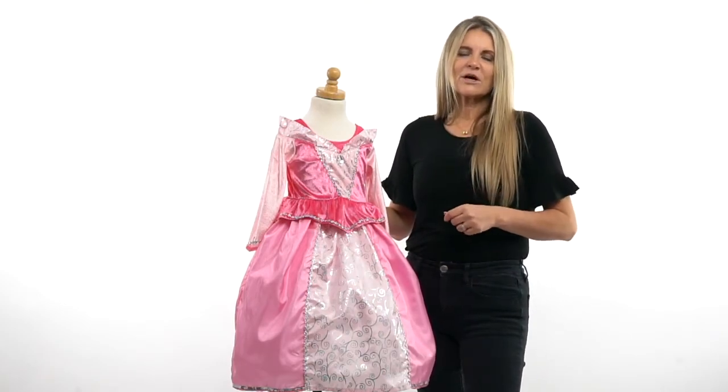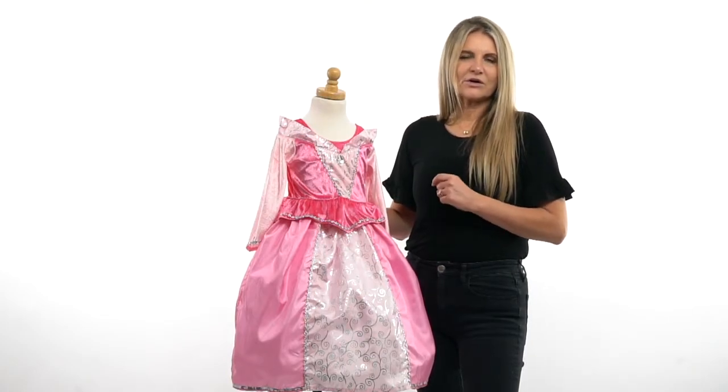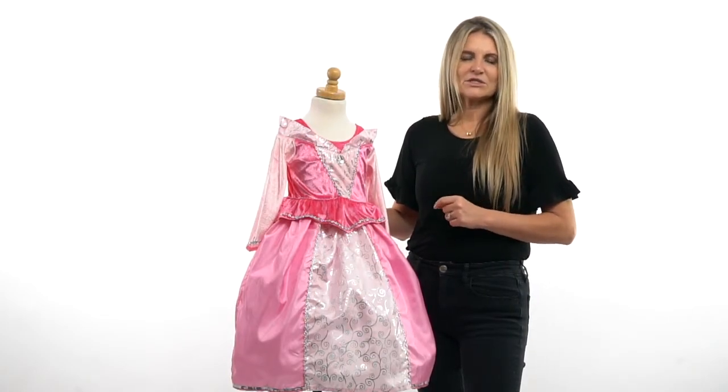We're so grateful you're here shopping with us — have a great day and come back often! Look for the butterfly and you'll know you're going to have our great guarantee of soft, machine washable dress ups.